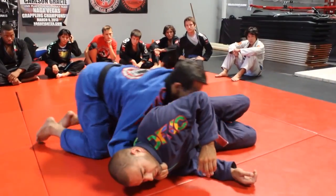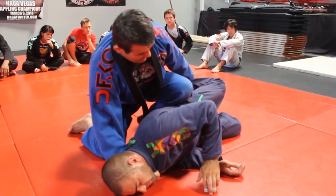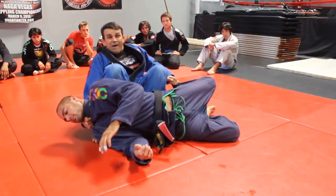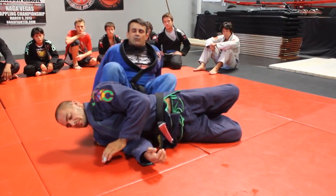Sometimes, if the guy is longer than you, I can lift the leg between him and me. Sit, lift the second one. And now I have one straight. I'm going to bring him back and go up to the bottom arrow.